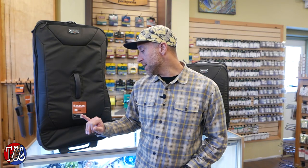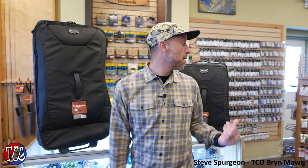Hey, my name is Steve. I'm the manager here at TCO Bryn Mawr. Today we're going to talk about two new bags from Sims. We have the Bounty Hunter 100 roller and the Bounty Hunter carry-on. Pretty excited about the travel luggage from those guys. We're going to go over a few of the features.